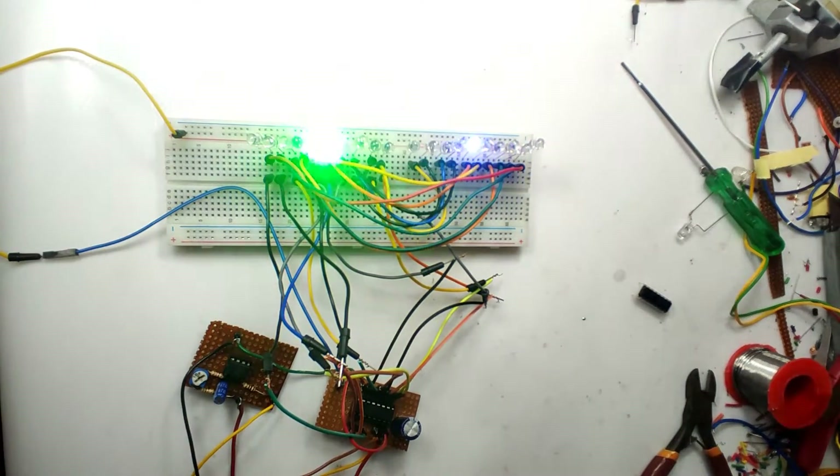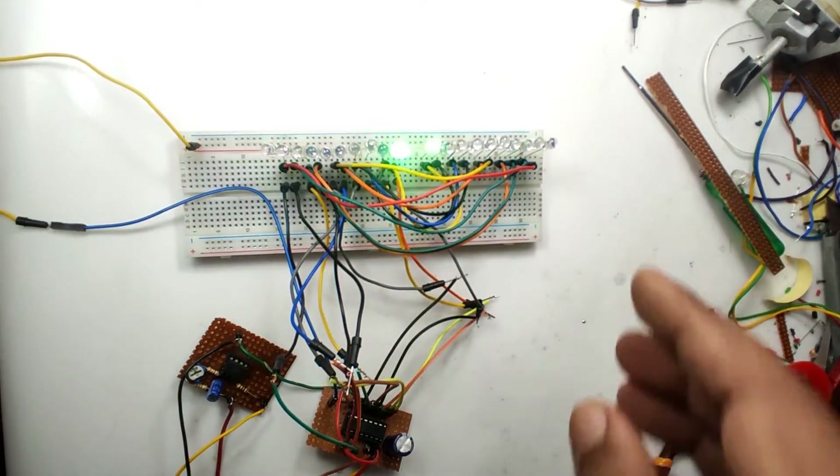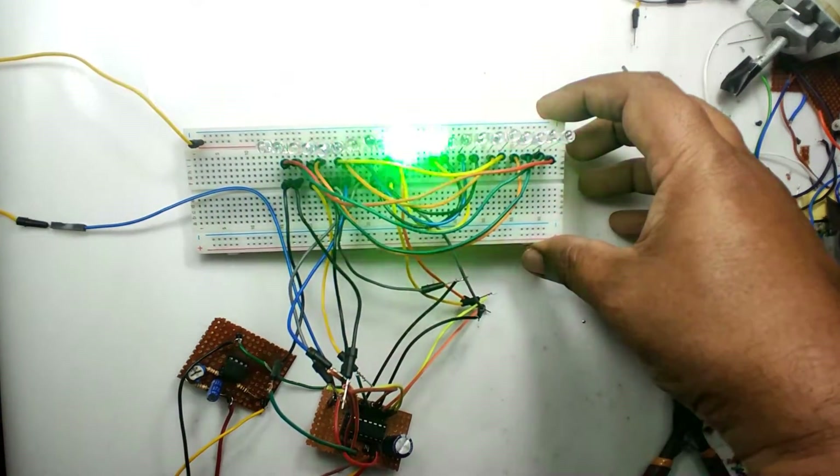Green LEDs have good brightness but blue LEDs do not have as much brightness as green. This is because the green LED voltage is 2.8V and the blue LED voltage is 3.4V — this voltage difference is actually creating the brightness difference. We will replace the blue LED with green and retest.